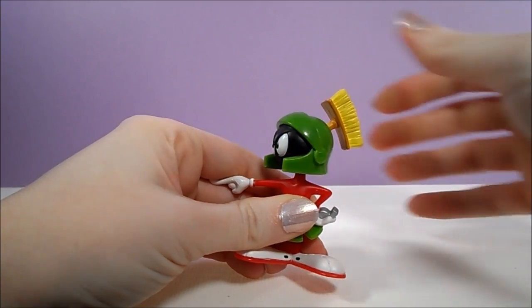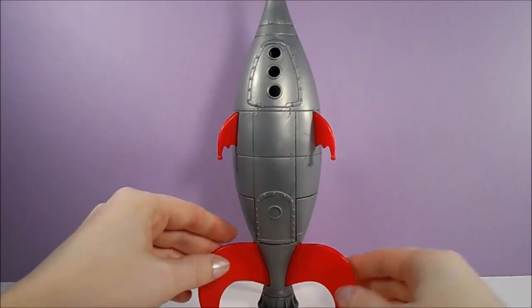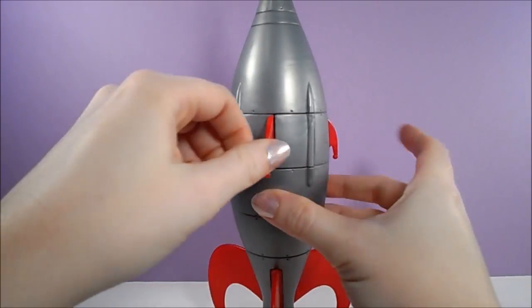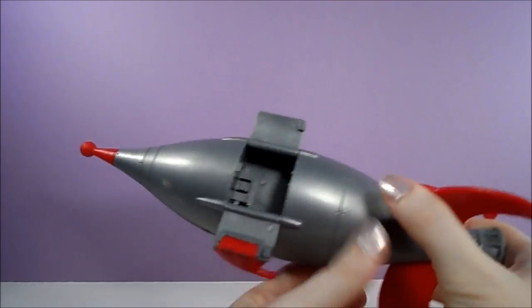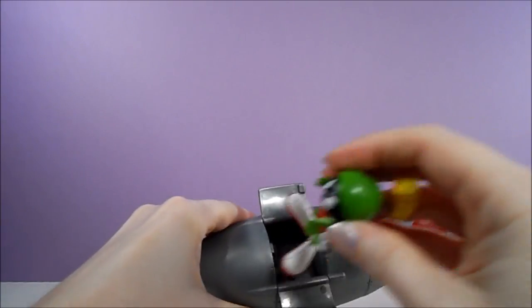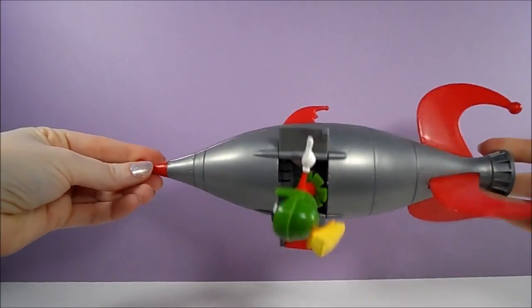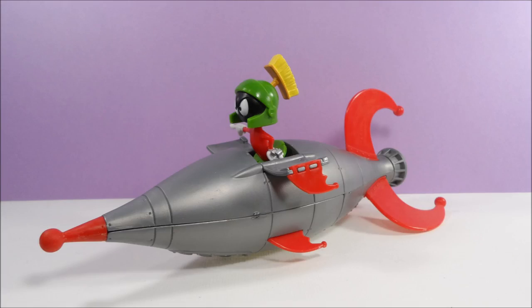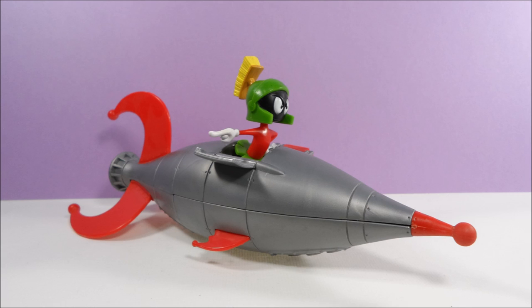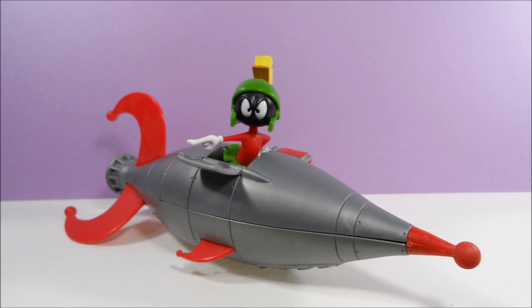Marvin's only point of articulation is that he can rotate his head from side to side. The rocket has great balance when it's stood upright. The back of the spaceship has two doors that open to reveal a compartment with a foot peg that Marvin can securely attach to to fly his spaceship. And as Marvin is demonstrating, the proper way to fly a rocket is with half your body hanging out. Make sure you keep that in mind next time you take your own rocket for a cruise.